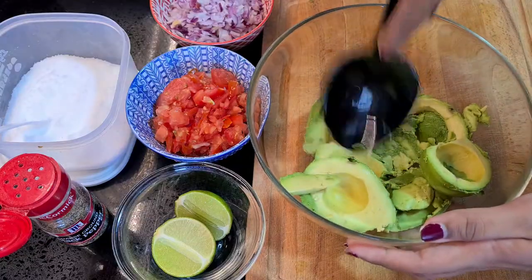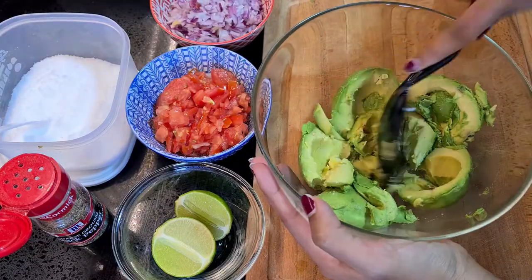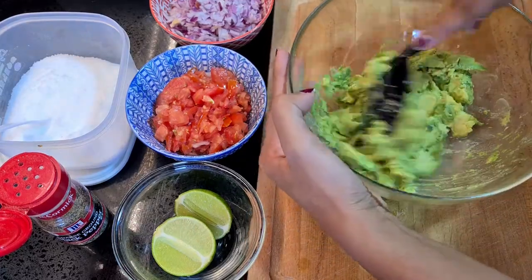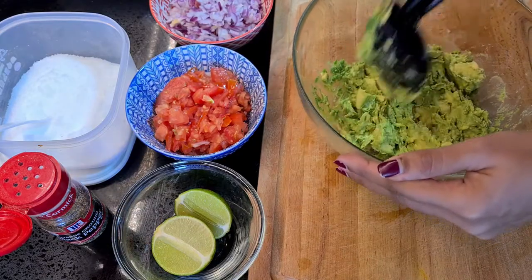Here's where the fun begins — we're gonna start mashing up our avocados. This is really up to your preference; if you guys like to have more chunky bits in them, go for it. For me, I like to have them a little bit mushier.